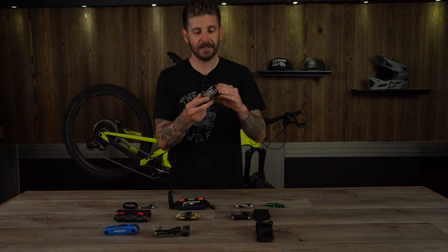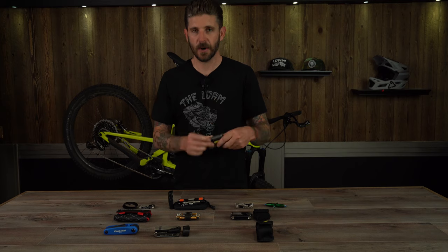We also like the fact that it's got two integrated tire levers, so if you need to pull off or reinstall some tires and need a little help, that will make it easier. This tool weighs in at 312 grams, but it's certainly worth checking out if you are that trail MacGyver.